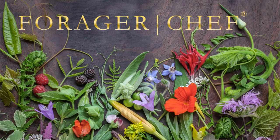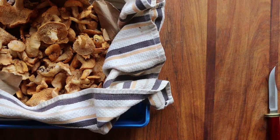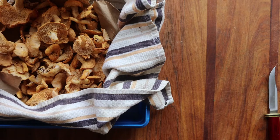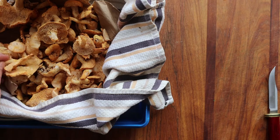Quick little video on hedgehog mushrooms today — one of the best chanterelle cousins. Hedgehogs are fantastic wild mushrooms. They're related to chanterelles, but unlike chanterelles, they have a more savory flavor, as opposed to chanterelles which are going to smell kind of sweet like fruit or apricots.